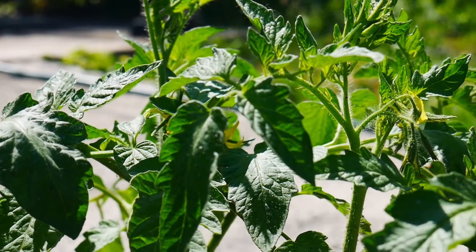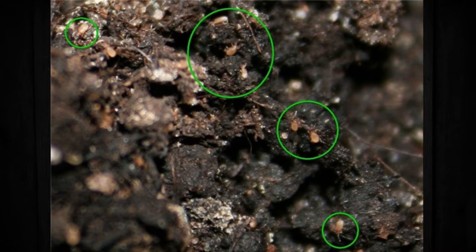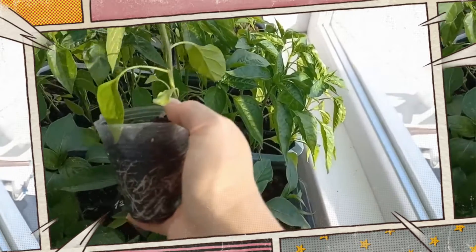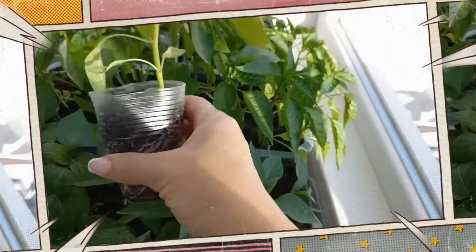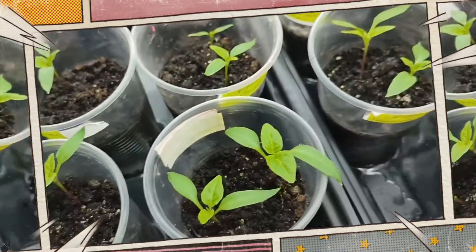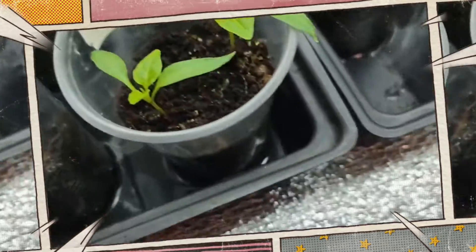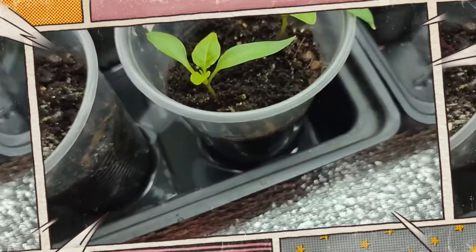Identifying the adult gnats buzzing around is just the tip of the iceberg. The larvae of these insects are the real culprits because they like damp conditions. When these larvae are deposited in the soil, they can cause severe damage to plant roots, particularly in excessively wet or organic matter-enriched soil. Compost and vegetable scraps may unintentionally serve as fungus gnat larvae's breeding grounds, which exacerbates the problem.